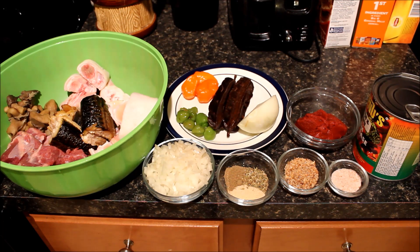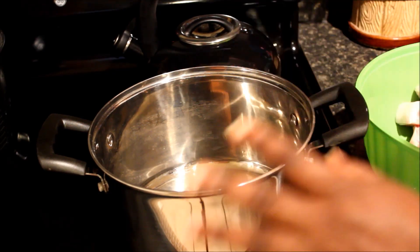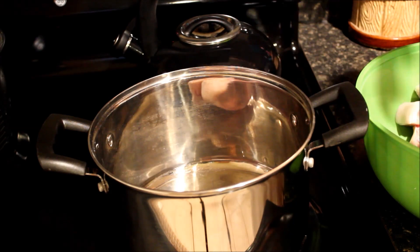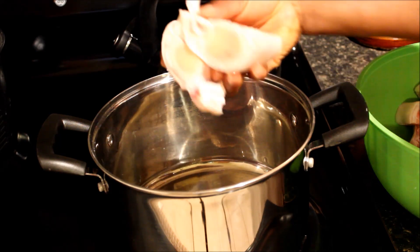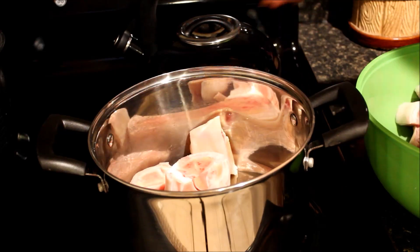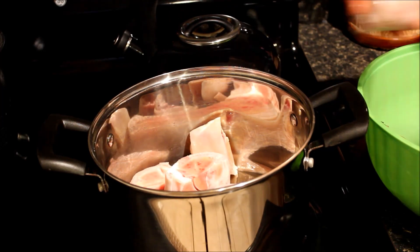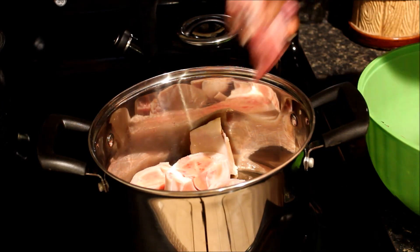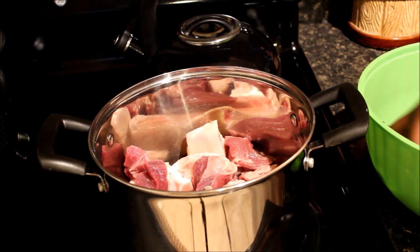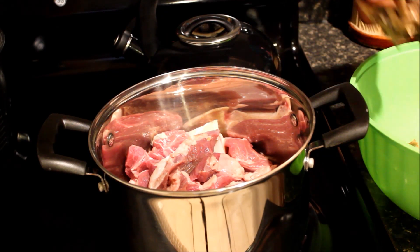Our pot is already on the stove. We are going to add our meat — depending on what kind of meat you want to use, you can use any meat of your choice. This is kotoje, which is cow feet, and I'm going to add black chars as well. I have lamb on this side to make a very delicious soup. I'll also add my mushrooms.